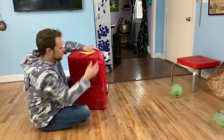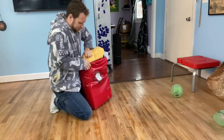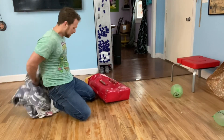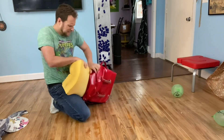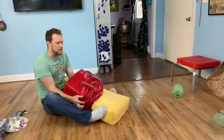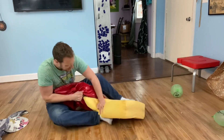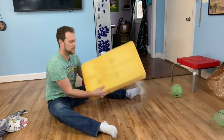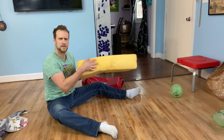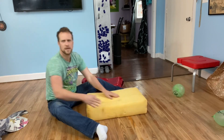First, take your pad, unzip it, and pull out the foam from the inside. If your pad is well made, this is not going to be super easy — you're going to have to finagle it, push the pad, pull it, squeeze it. Your goal is to get that foam out of the pad without breaking anything. Make sure it's the more flexible kind of foam, not a really hard, rigid foam.